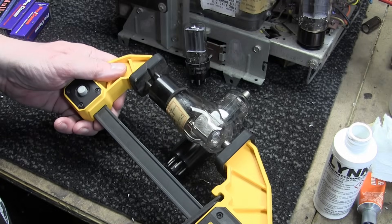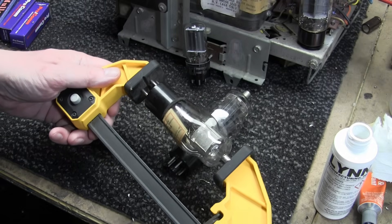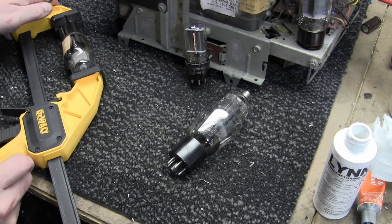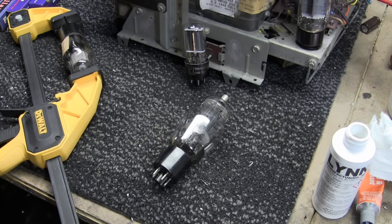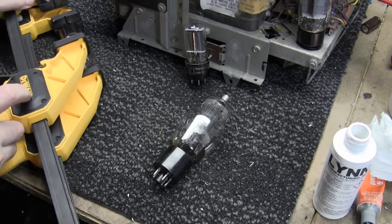I've got a pretty healthy glob in there. I'll push this down. I think a clamp is going to be in order for this one. There we go — don't apply too much pressure, of course you don't want to break it. Let's do this 6BG6 as well, grab another clamp. This one's not quite as loose.